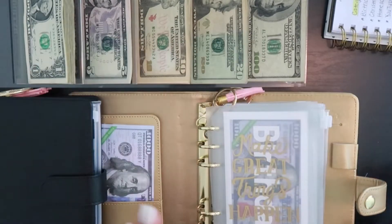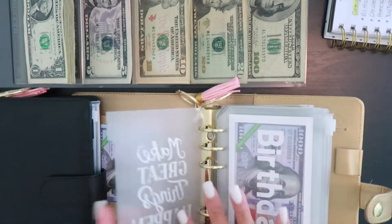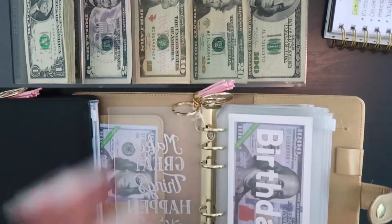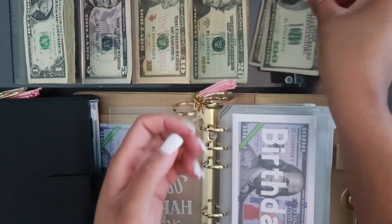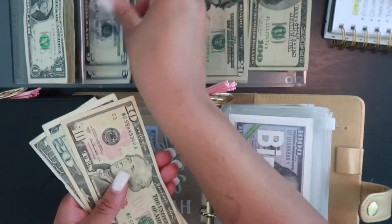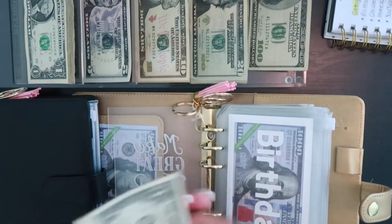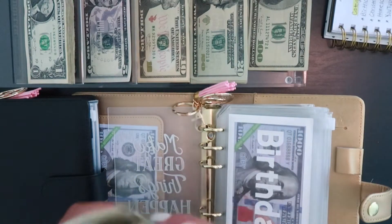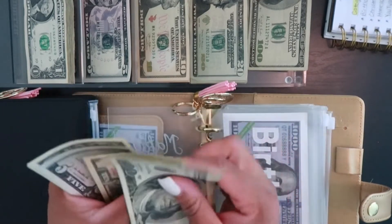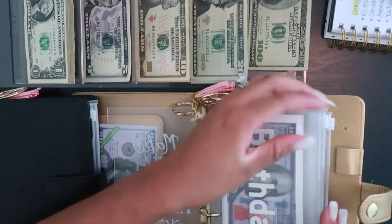We're going to start with the gold and white sinking fund binder. The first envelope is birthday, and today we are going to be stuffing birthday with $238. So we have 100, 200, 220, 230, 235, 236, 237, and 238 — so $238 is going into birthday today.